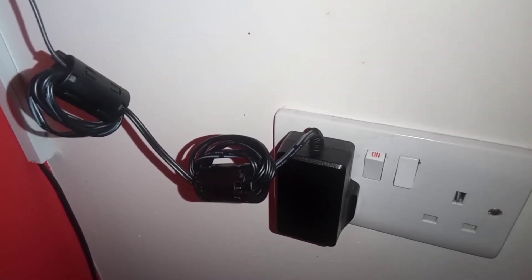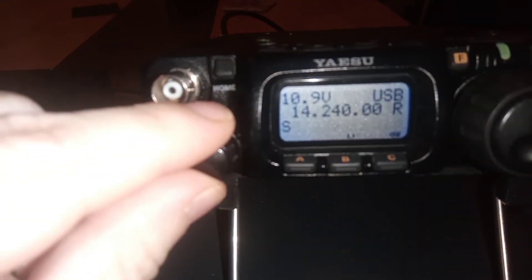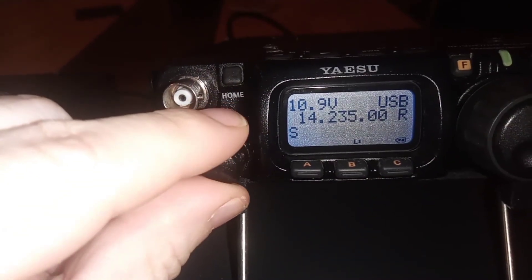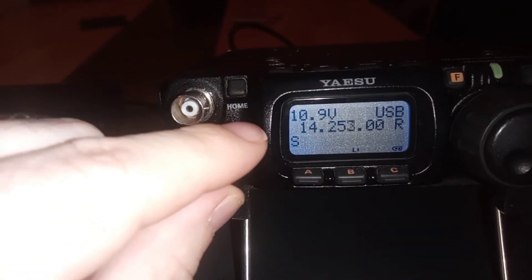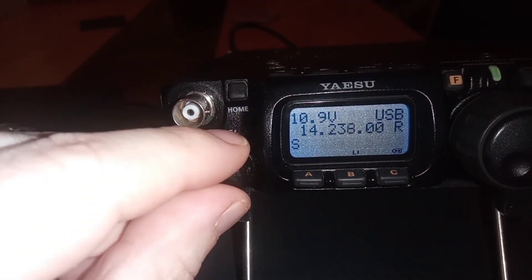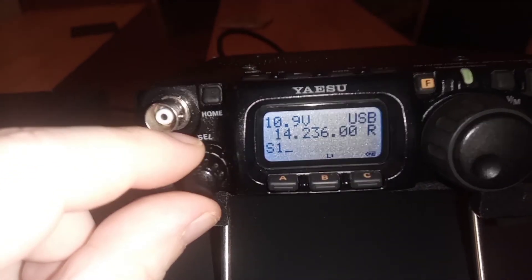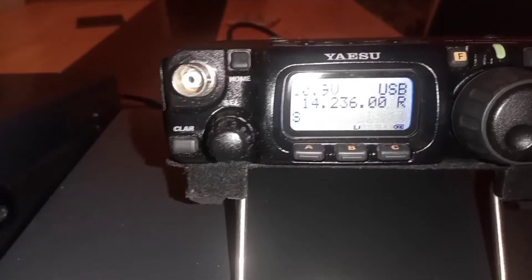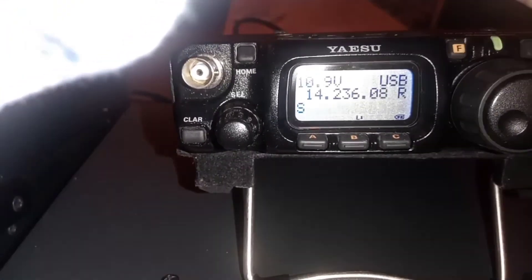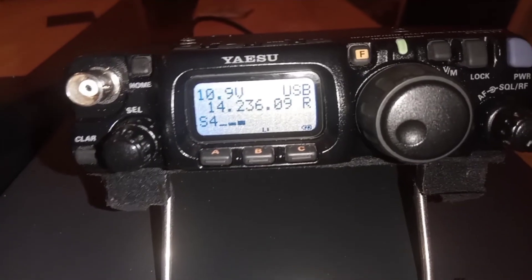We had about S6 to S7 of noise before. So there we have it — big improvement. 20 meters is about to close, but regarding the noise it has made a drastic difference.